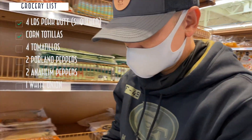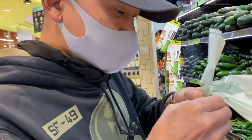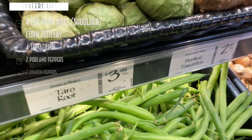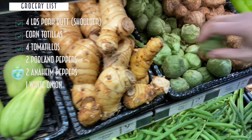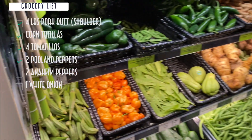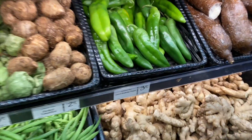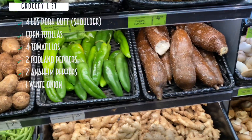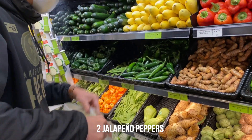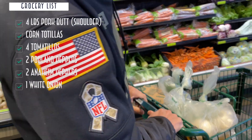That's $2.19, so it's almost 5 bucks already. We've got plenty of tomatillos — counting them out: 1, 2, 3, 4. That's 4. It said 2 poblanos — $4.19 a pound. How many Anaheim peppers? 2. And 2 white onions — I think I only need one, but we'll get two. I need some lime.